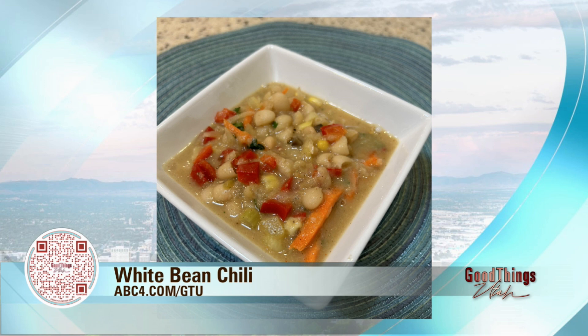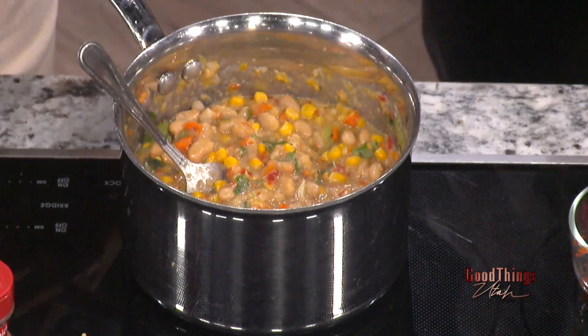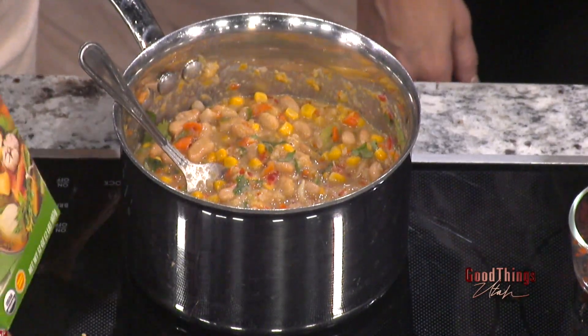Then we're going to add two tablespoons of chopped cilantro. I forgot to bring all the spices but the recipe calls for a little bit of chili powder, cumin, and coriander — you may also want to adjust those according to your taste. Salt and pepper can be served on the side. There is sodium in the beans and in the broth, so you may not need to add extra salt.